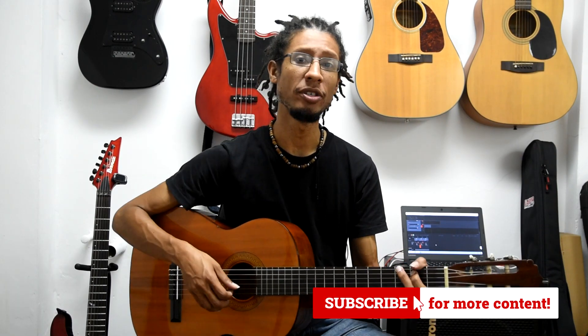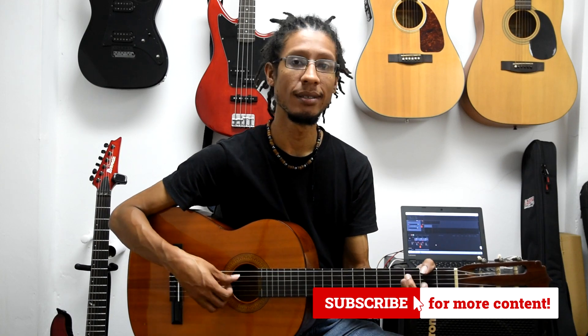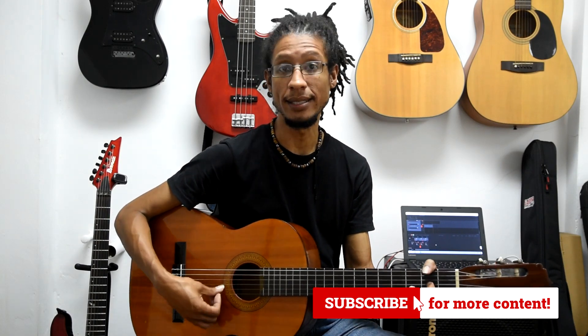So to teach this lesson, I am going to be using the song Happy Birthday. It has just three chords in it: G major, C major, and D major.